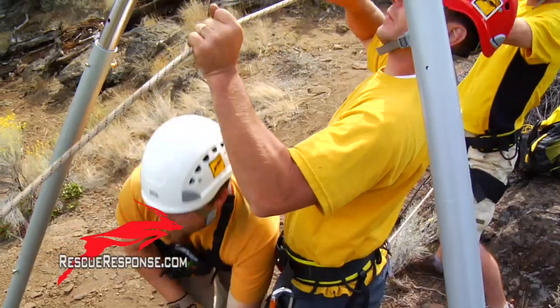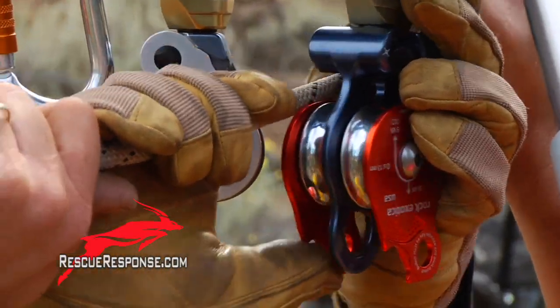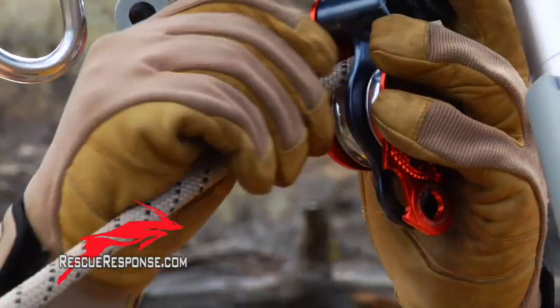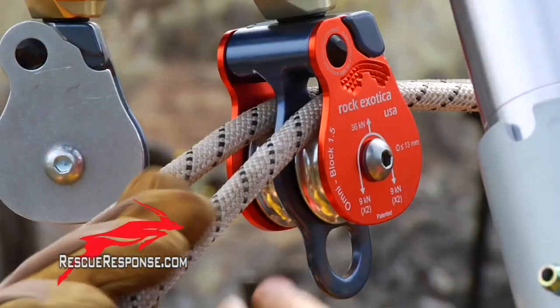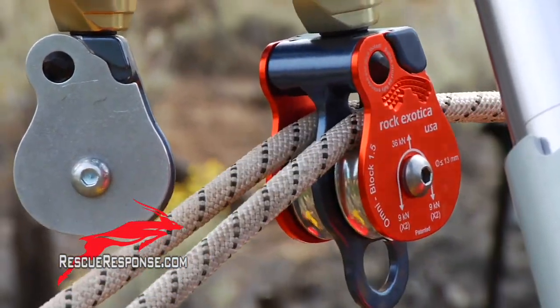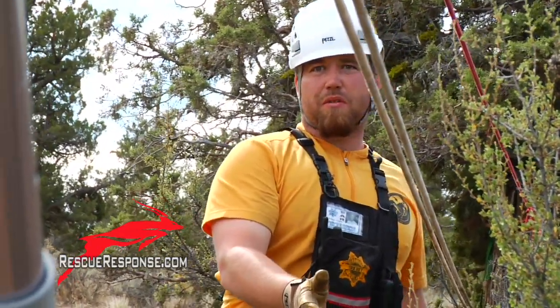Let's do one at a time. My side. Other side. Beautiful. All right, let's check the results. All right, this one looks good. Looks like we're spot on there.